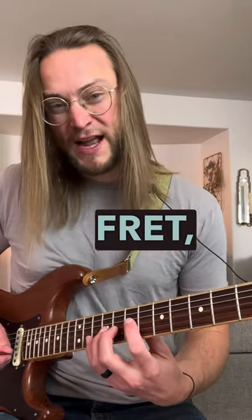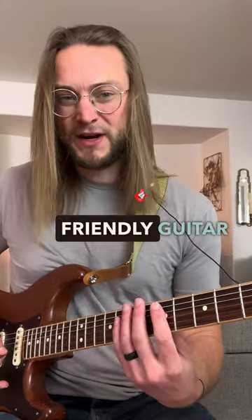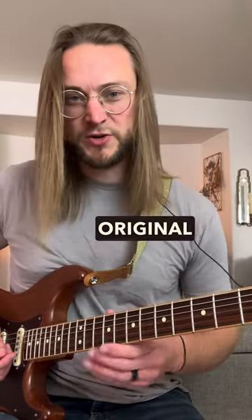If I slide that up 1 fret, I would be in the key of E, which is a much more friendly guitar key than the key of E flat, which is the original key of this song.